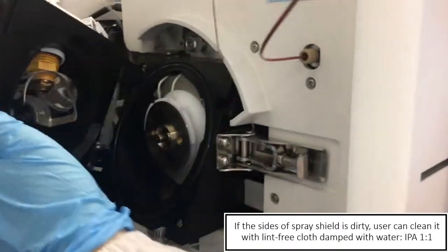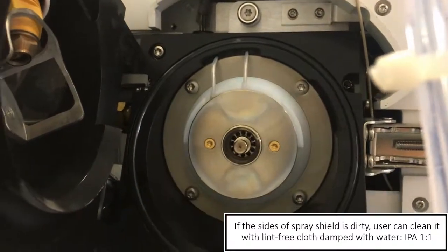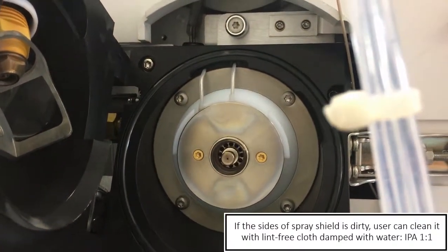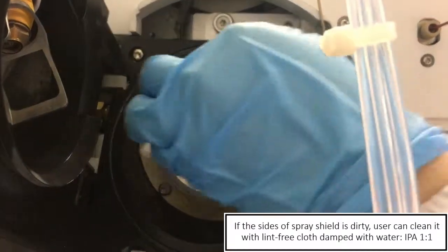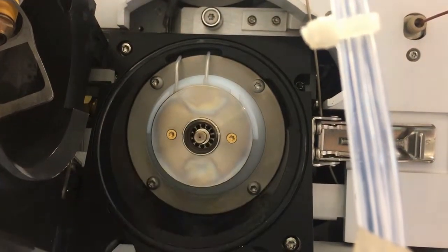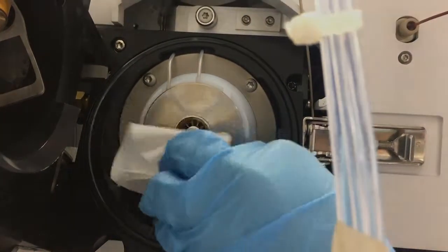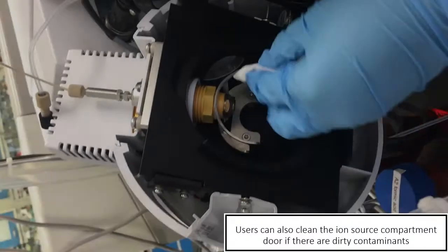Then just put it back. If the sides are also dirty — today they're not — but if you see that the sides are dirty, you just have to rub them more. Rub the sides. You can also rub this — this is a cap, a capillary cap — so you can also rub this and clean the surrounding area.